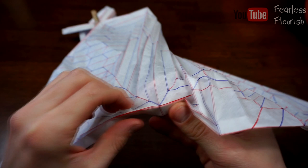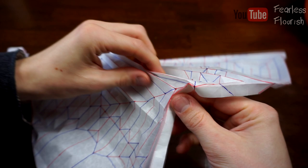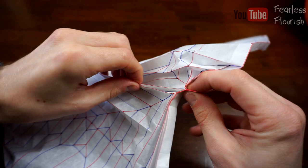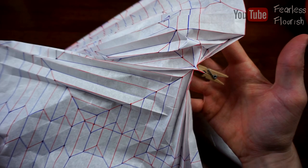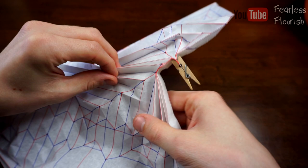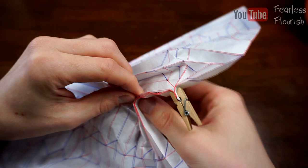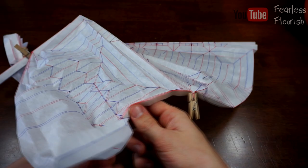I'll put this in place and peg it right here as well, as that will help for later on. So you should have this at the moment, and then we're just going to continue with these mountain and valley folds. Just take your time when you do this — make sure they're all nice and neat. The neater you collapse, the better result you get in the end, or the easier it will be to shape.